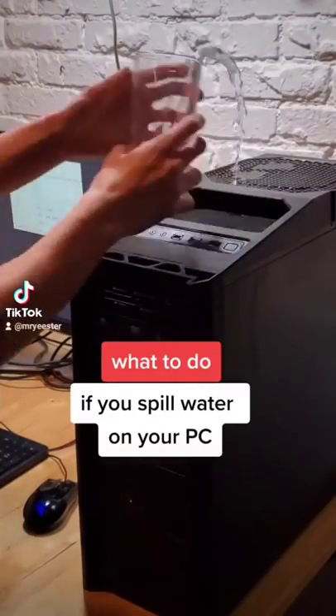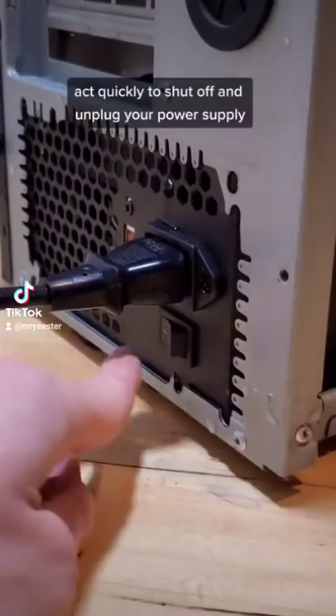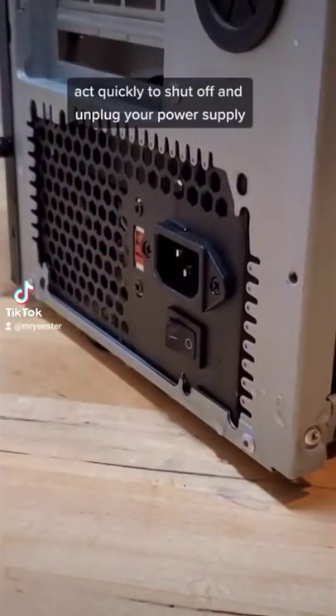What you should do if you accidentally spill water on your computer. Water can be detrimental to your PC, so you need to make sure you act quick and immediately shut off your computer and unplug the power supply.